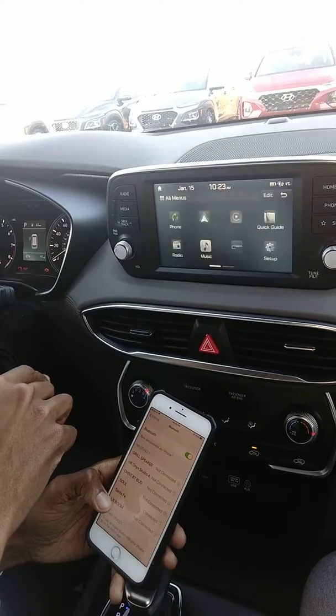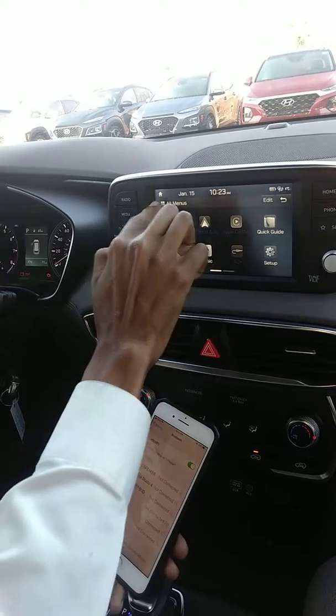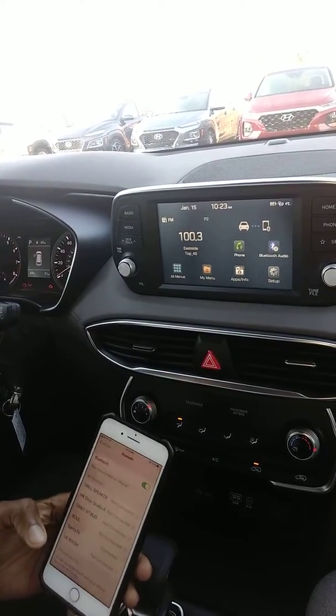And while that iPhone is being connected, I set this as a priority mode, we're just going to wait until that connection is done.